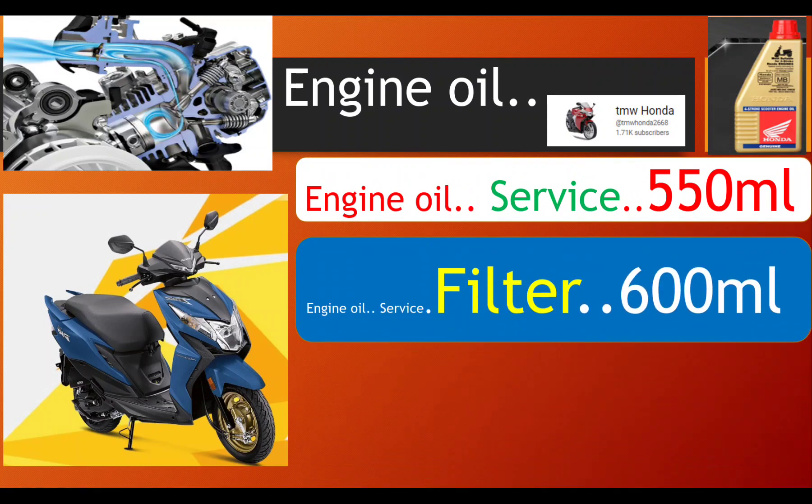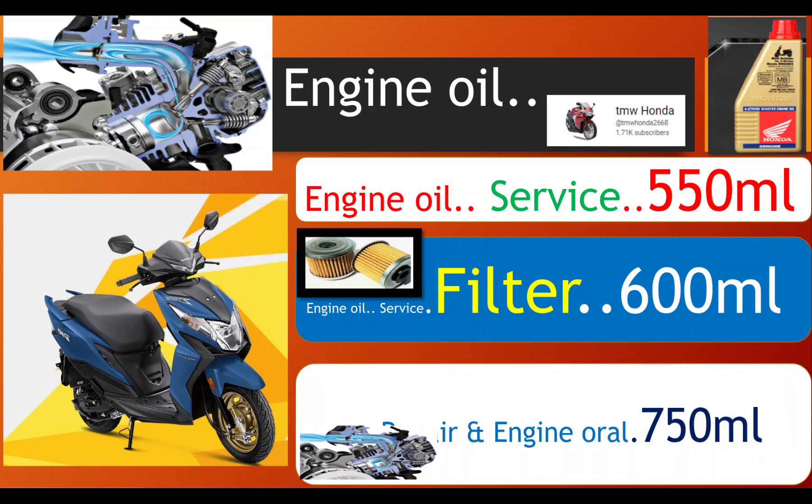The main issue is oil filter and oil strainer cleaning. If you have an oil filter, you can clean it. If you clean it, you can use an engine oil at 550ml. If you don't clean it, you can use an engine oil at 750ml.